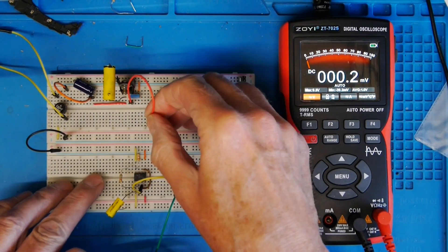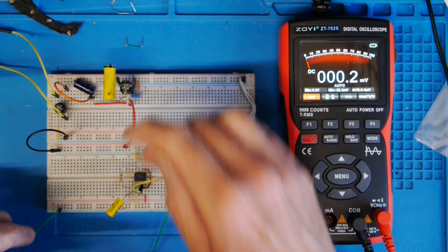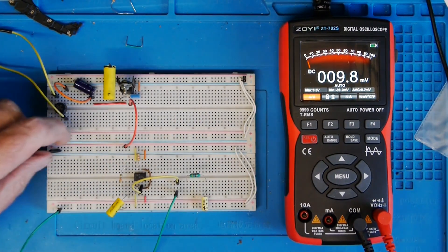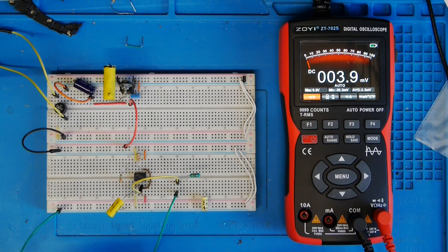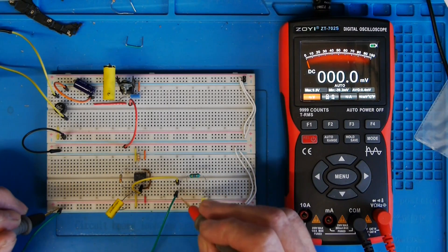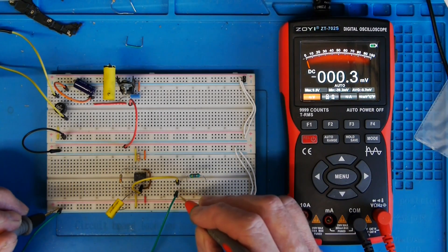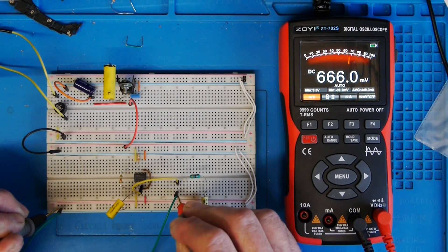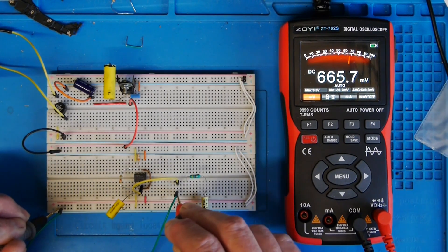Now I'll supply that 5 volts to the 555. The negative part of the circuit is connected, and let's see if we can detect anything on the output, which is this yellow wire here. We're getting about 6-point-something millivolts.